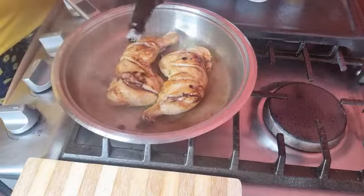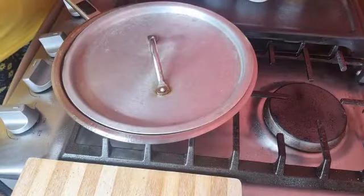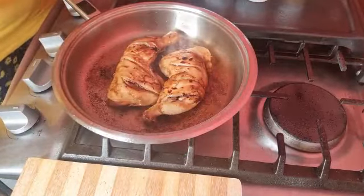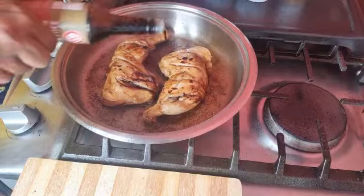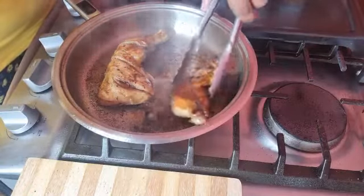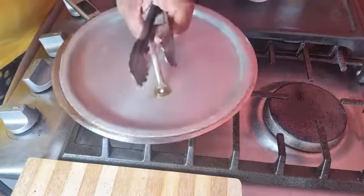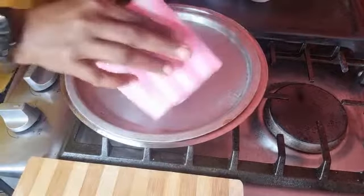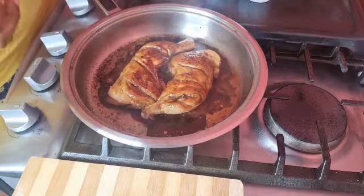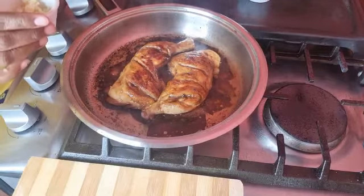I'm going to add some soy sauce and turn it down. It's splashing up so I'm just covering it for it to calm down a bit. I'll put a little bit more soy sauce and leave this on very low heat to simmer for about five minutes. It would have started releasing its natural juices — if not, you could add about three or four tablespoons of water so that it won't stick to the skillet.